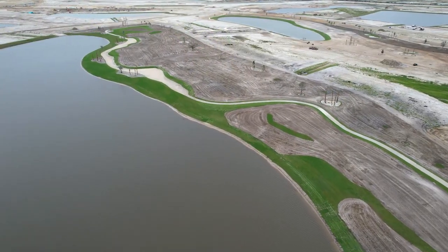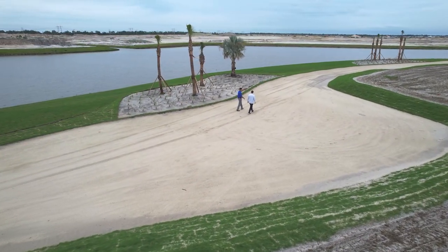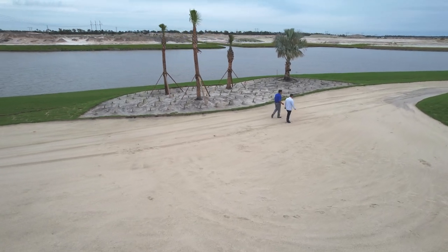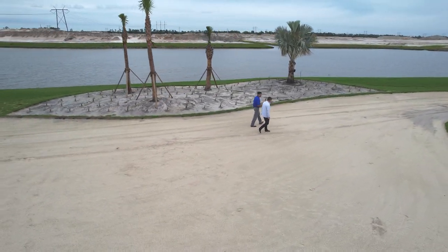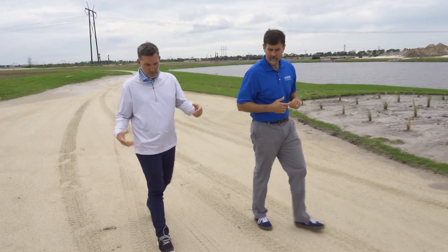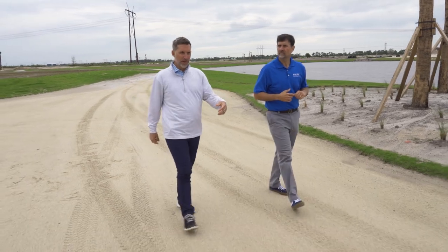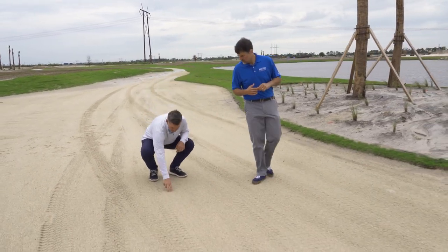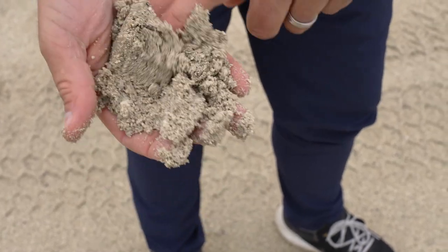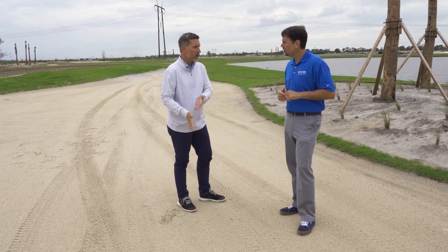Here at hole 3, one of the key elements is this waste bunker that runs along the left side. The material in here is not bunker sand — it's concrete screenings. They take chunks of concrete and grind it up until it gets to this point, so it looks and feels like bunker sand, but it isn't.